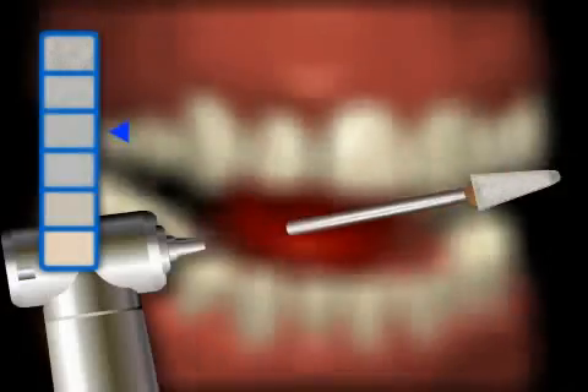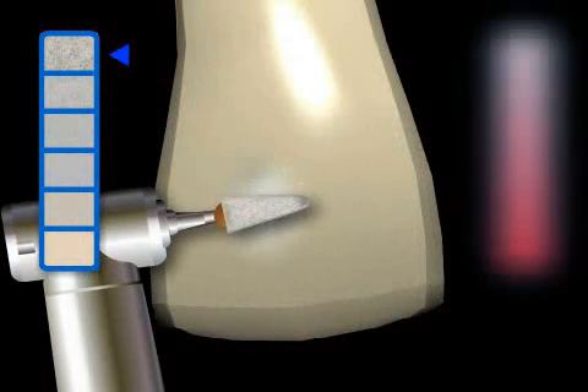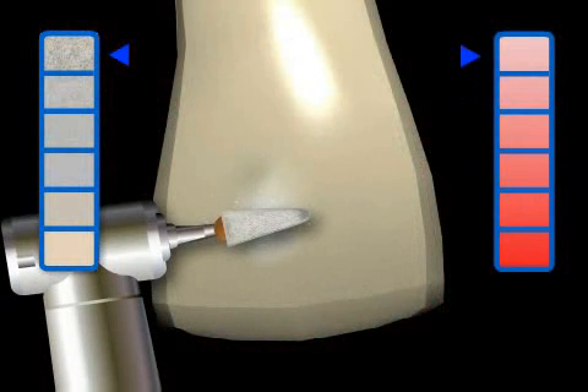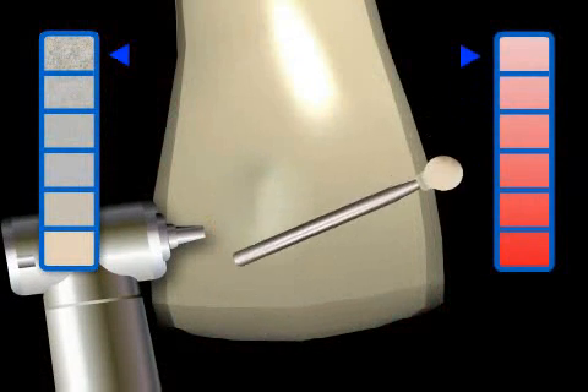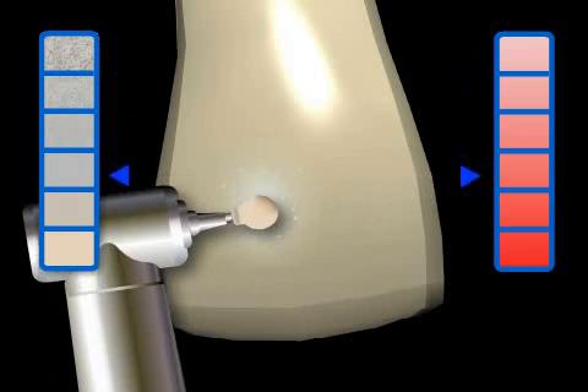Usually, the dentist starts with the rough elements, as they are very well suited to removing rough irregularities while creating very little heat. Then, as shown in this animation, one should always use the finer polishing elements for finishing the surface.